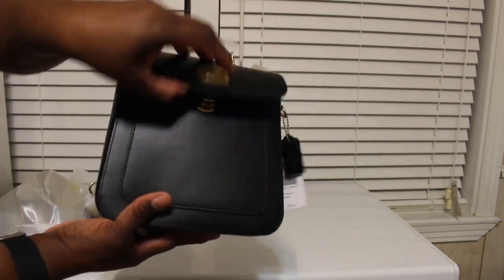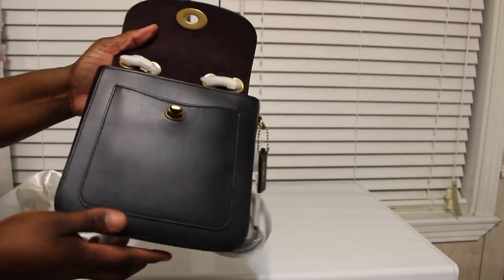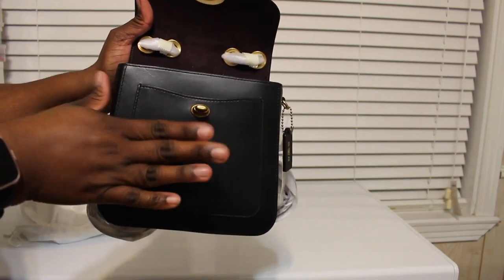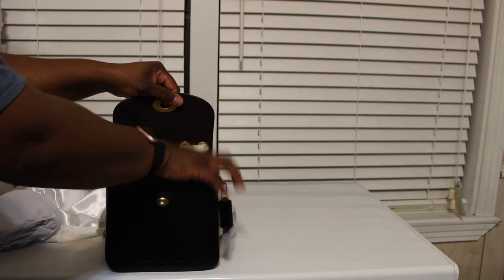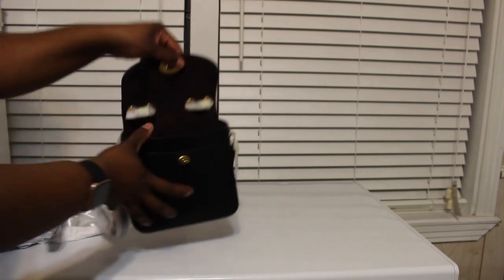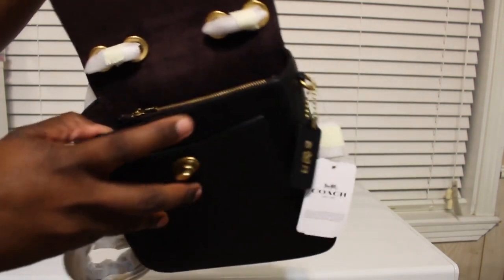Let me show you guys the inside. It does have a pocket right here in the front — I'd say you can probably fit one of those little small ID cases in there. Here's the inside of the bag. It's a fairly small bag but it's big enough for me. And then it does have a zip pocket in there — you can probably put a card or some change in there.